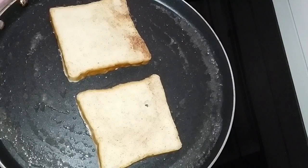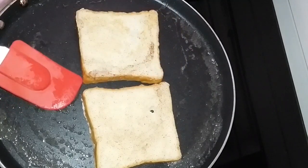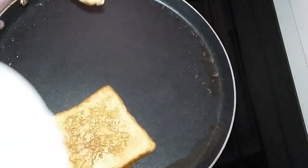Now we will cook it on medium flame. We will cook it until it reaches a brown shade, then transfer it to a serving plate.